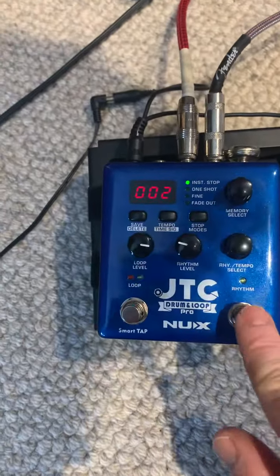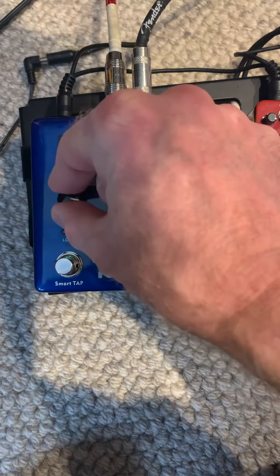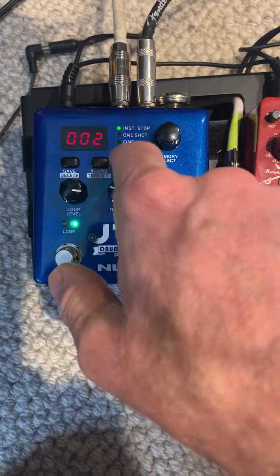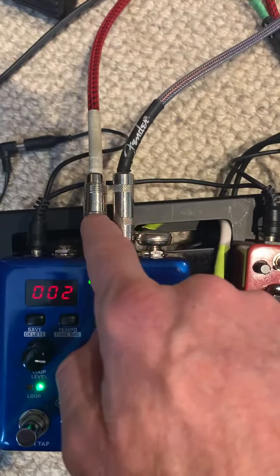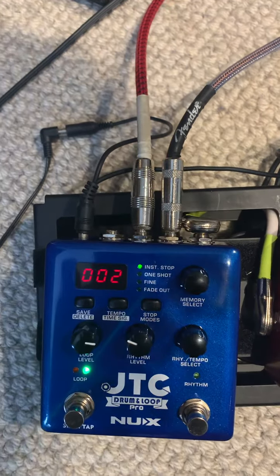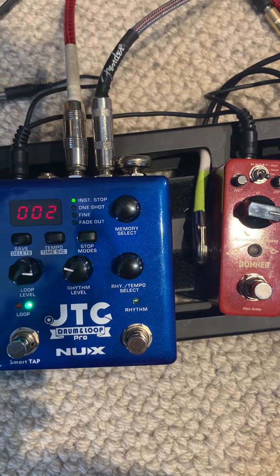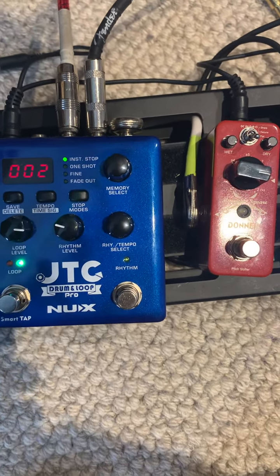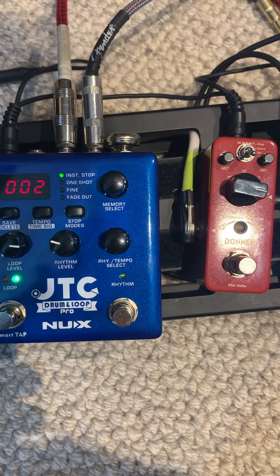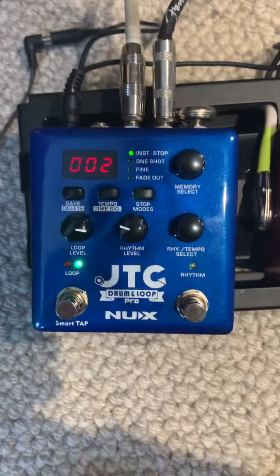There just doesn't seem to be any way for me to get any loop. I've got my loop level up. I've tried the different start types, the different stop types. I've tried wiring the two things at the back in a variety of different ways — it's somewhat incomprehensible why they work the way they do. I've tried TS and TRS. I'm pretty savvy at this stuff in general, but I cannot get any looping signal whatsoever. That is my problem.